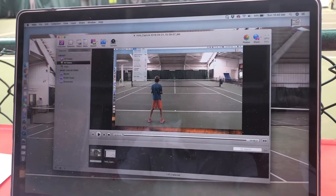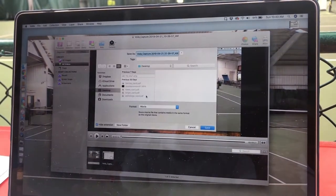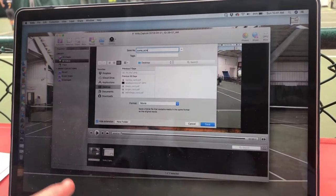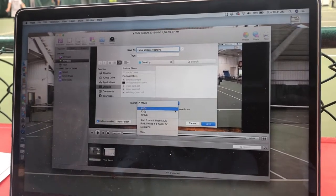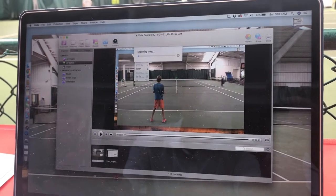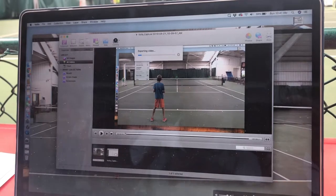We've got our screen recording of Zuma. We're going to take that video and export it — we'll save it as 720p because it's big enough. These are educational videos so they don't have to be high-end. We've got that exporting at 720p, and now we're going to do the on-court portion.